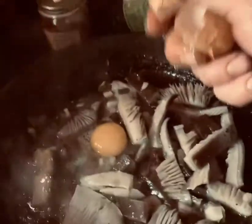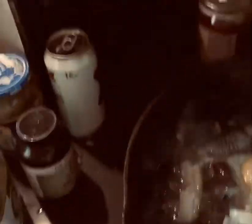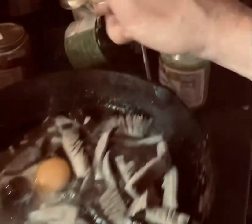Oh yeah! Anthony Bourdain, what's up now? So we're probably going to get into more of a cooking show once we fix the container. We'll see.